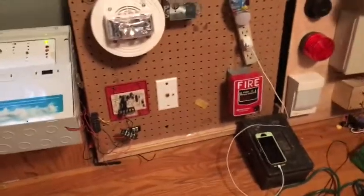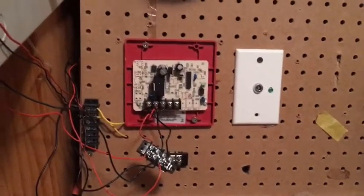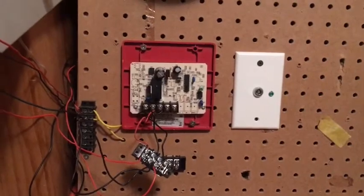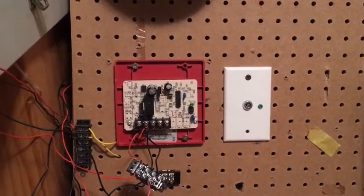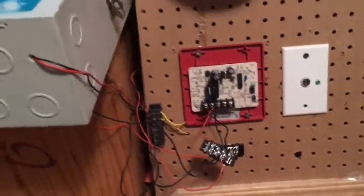The story begins last night at 7 o'clock. I randomly had the idea to connect a light bulb to my Wheelock Sync Module. I've had this thing around forever — I bought it thinking it was going to be a System Sensor sync module, but it turned out to be a Wheelock one, so it's just been sitting here. I was bored last night so I connected the light bulb to it, and what I discovered is the light bulb stays on when power is connected. But when the relay clicks, the light bulb turns off for a second and then turns back on.